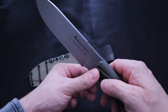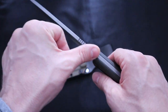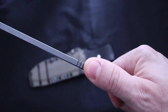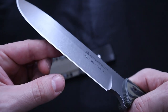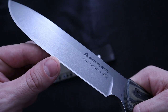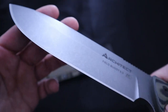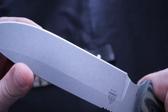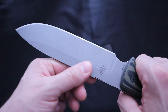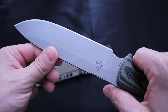And there it is — 3/16 inch thick stock. We have some aggressive jimping right here, and a really nice working finish that Topps put on here. The edge is awesome on this knife, came really nice from the factory. I honed it a bit. I've used this knife in the field once now, and I do have some talking points based on that. We have a really high saber grind here.